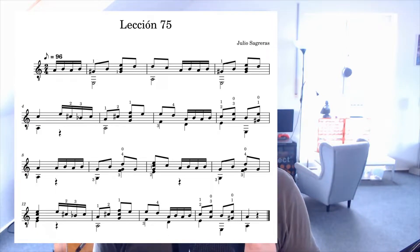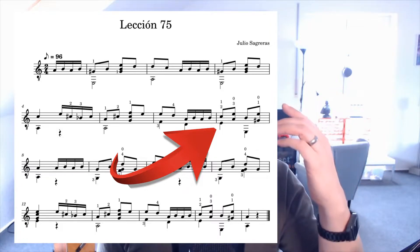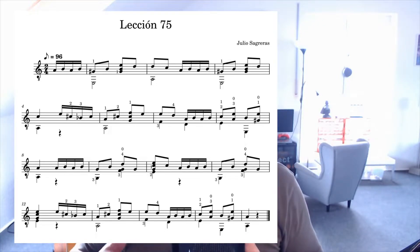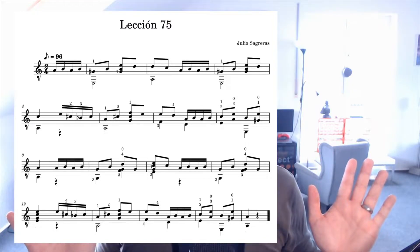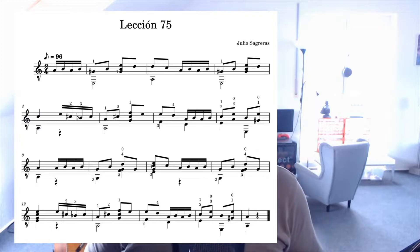Bar 8 has a progression of bass note and treble note — five quarter notes — and bar 9 as well. I play all the bass notes with the thumb, so my thumb has to jump a lot — from the D string to the G string to the E string to the G string. There's a lot of movement and it took me a while to nail it. Apart from that, it's a beautiful little piece. Let's check it out.